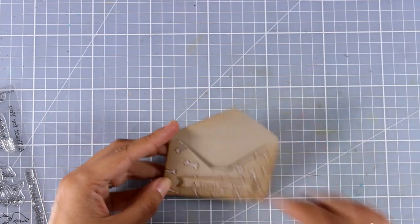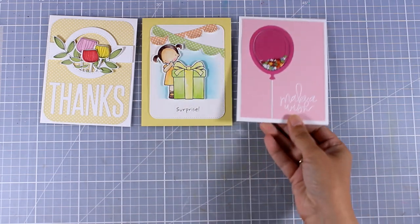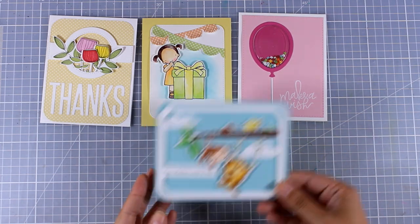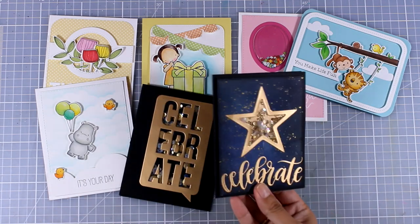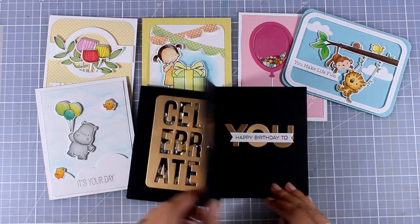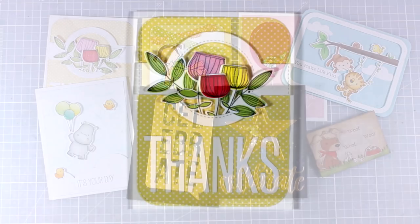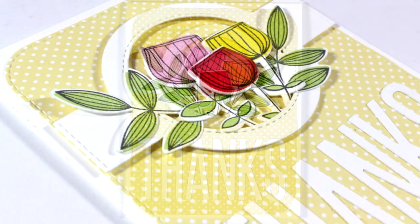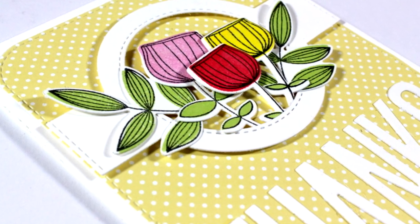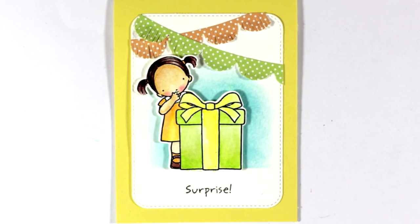And now let's take a quick look at all eight cards that I have created for today, using the July release by My Favorite Things. I hope you had fun and got inspired.